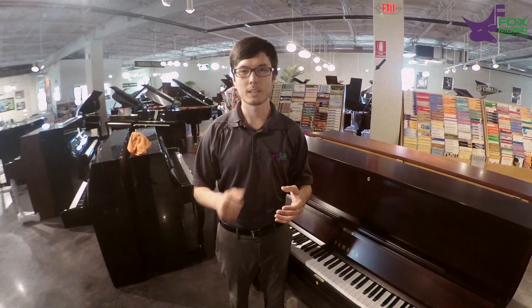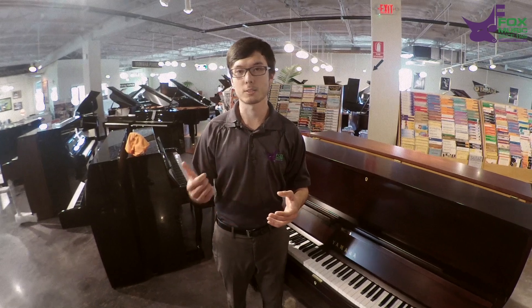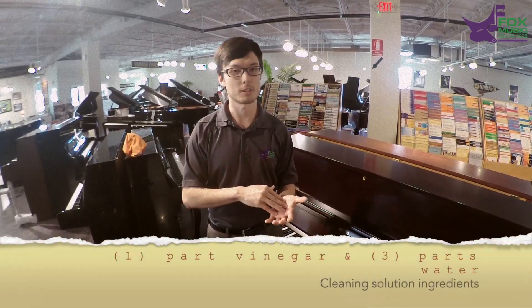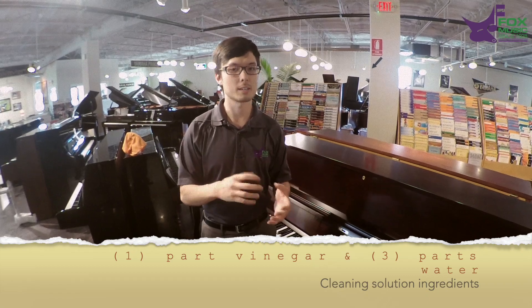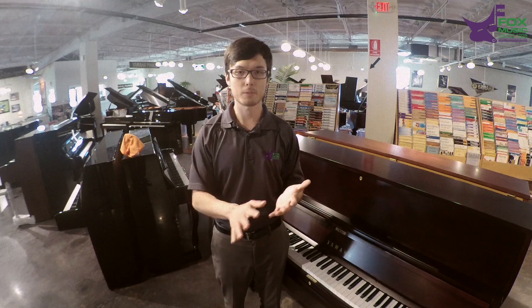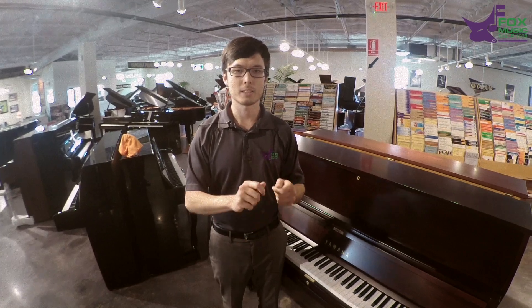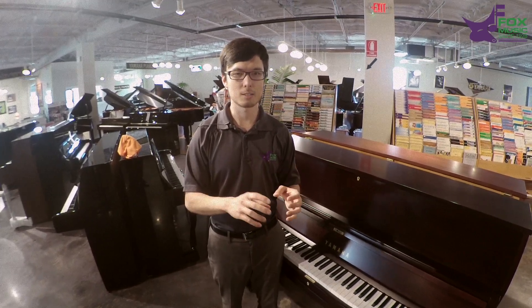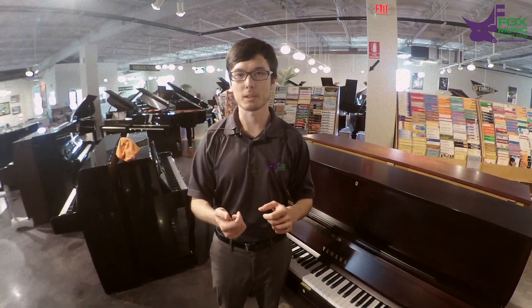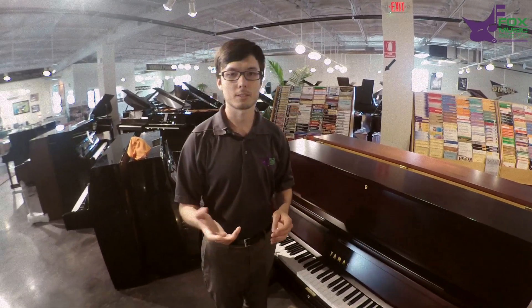What I do after every tuning is I clean the piano with a solution of one part vinegar and three parts water. A spray bottle is great — spray it onto a microfiber cloth. That way it doesn't drip into the keys. You don't want to have to wring it out really well, and that's why a spray bottle is great.